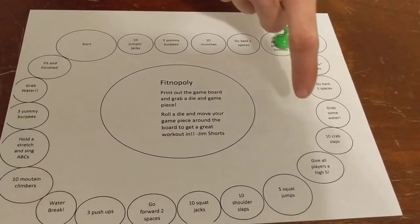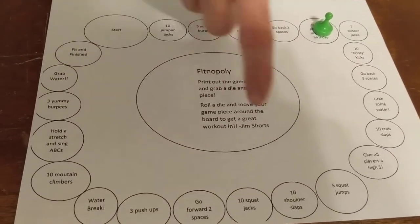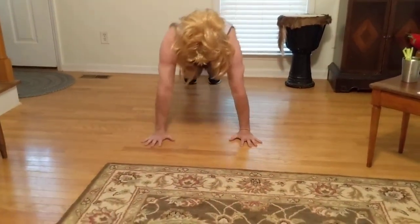As I'm looking through here, some things that you might not know — parents, if you play — we do something called shoulder slaps, which is not this. That's not what it is. You get in push-up position and you slap your opposite hand to your opposite shoulder.